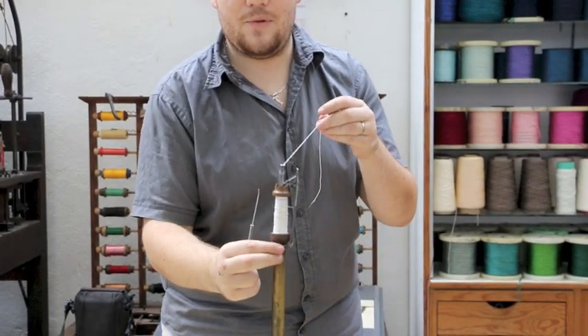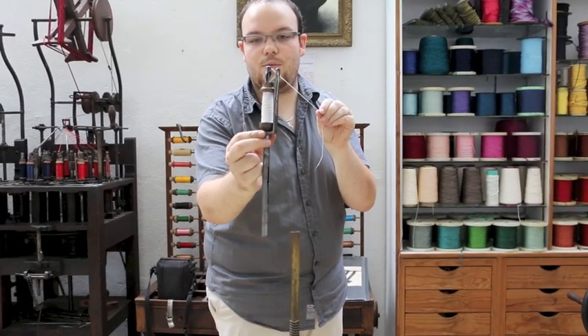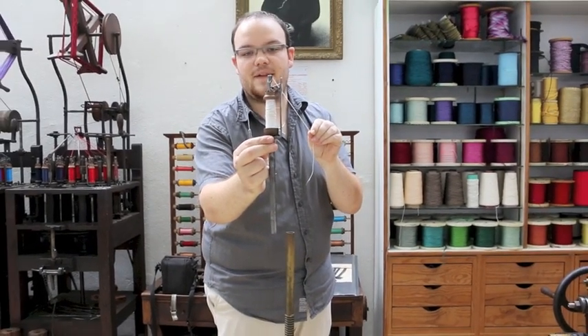And here, your fil is mounted. So in tirant, you make it remontant the poids, and then we tap the barbin.